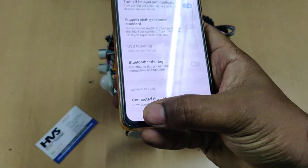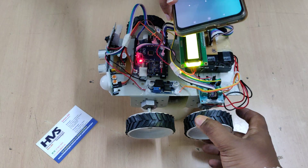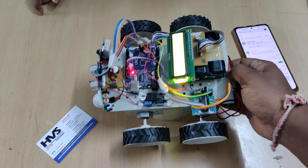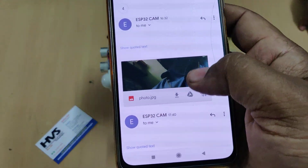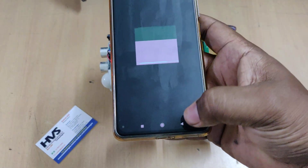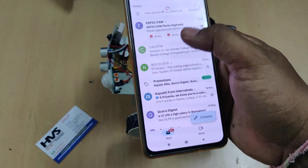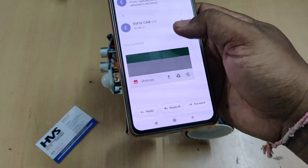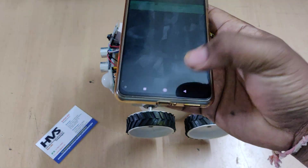One device is connected. Going to Gmail, we can see that we are receiving the images captured by the ESP32 camera.